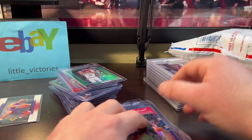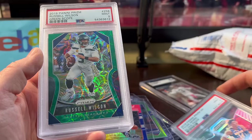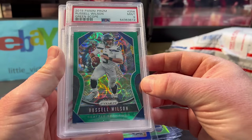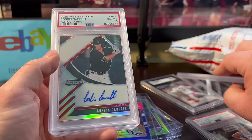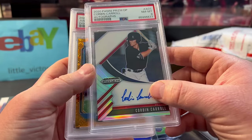Let's quickly go over some graded slabs. The Tyler Hero Silver Prism was only $2 or $3 — I know it's draft picks, but 2 or 3 bucks, I'm buying. This Russell Wilson Green Scope out of 75 was around $14 or $15. This Corbin Carroll — I think I only paid $25 for this draft picks Prism. It's unlicensed, no logo or anything, but $25 seemed cheap. Happy I picked that one up.